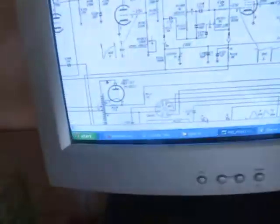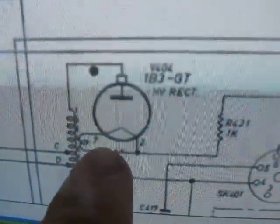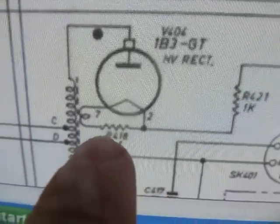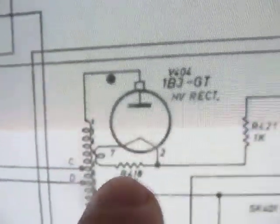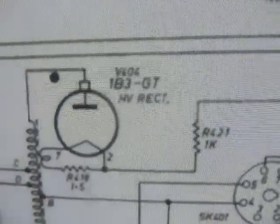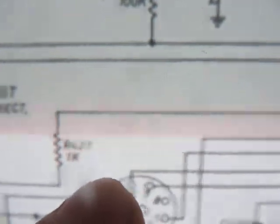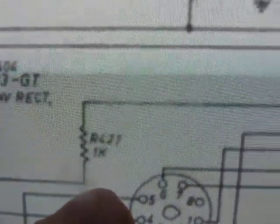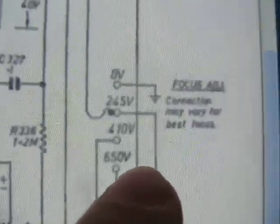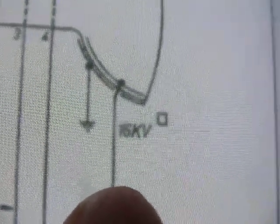I've got the circuit up here on my computer. There's a flyback transformer there. There's a 1.4 volt filament which comes off a separate winding. There's a top plate in there. So there are two resistors: there's a 1.5 ohm, and there's the troublesome 1k ohm, which is on the line into the CRT at 16,000 volts.